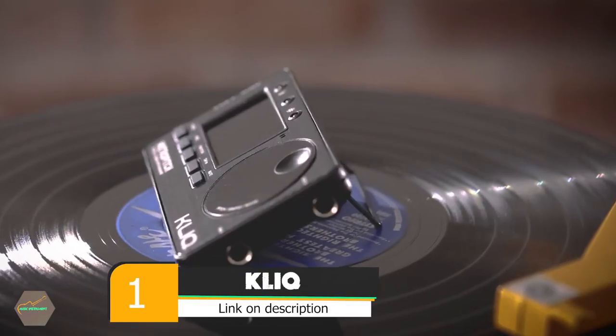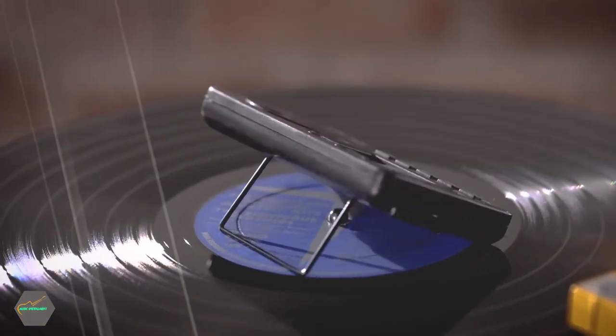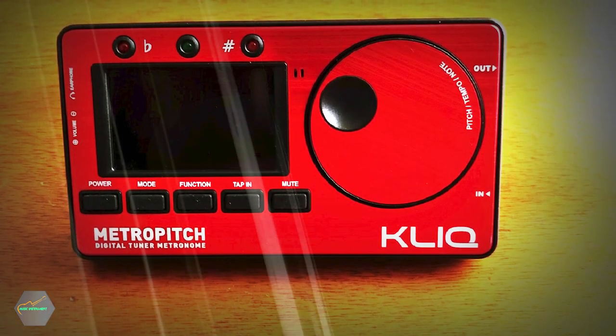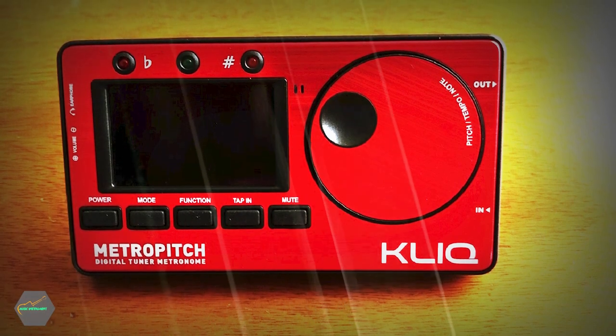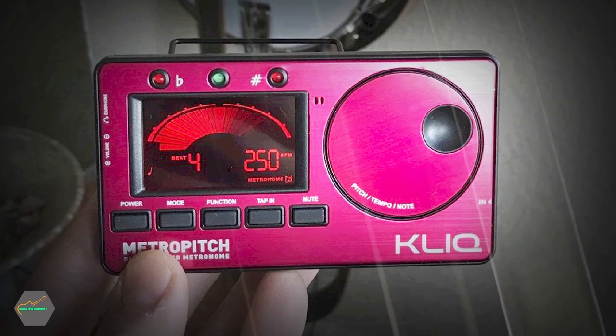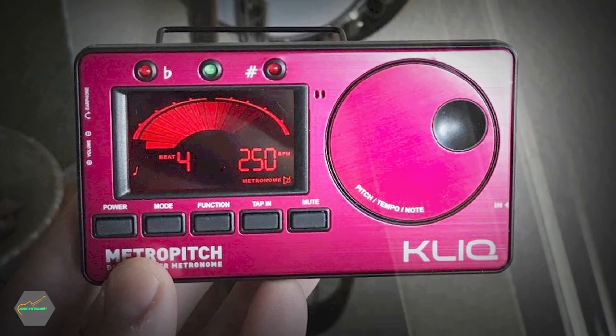At the first position of our list, we have the ClickMetro Pitch Digital Metronome. The ClickMetro Pitch is a versatile, pocket-sized device that combines a tuner, metronome, and tone generator. Its included carrying pouch makes it easy to transport to your next gig or practice session. The metronome has a broad range of 30–250 beats per minute, tap tempo, and various beats and rhythm patterns.